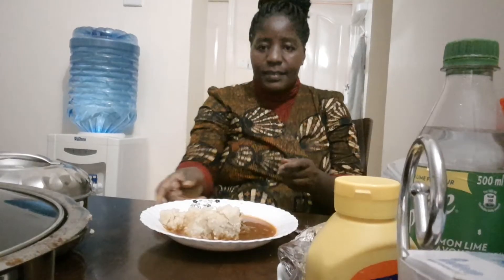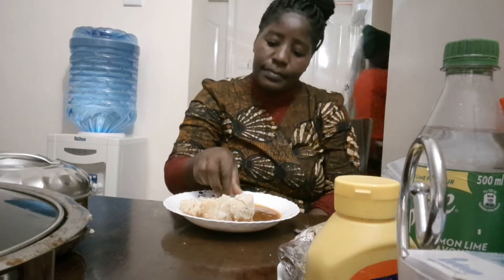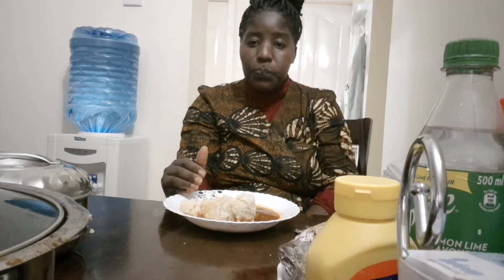Welcome back to my YouTube channel, thank you so much for your subscription. This is a continuation, part two, and I hope you watched part one of my diary as a housewife.